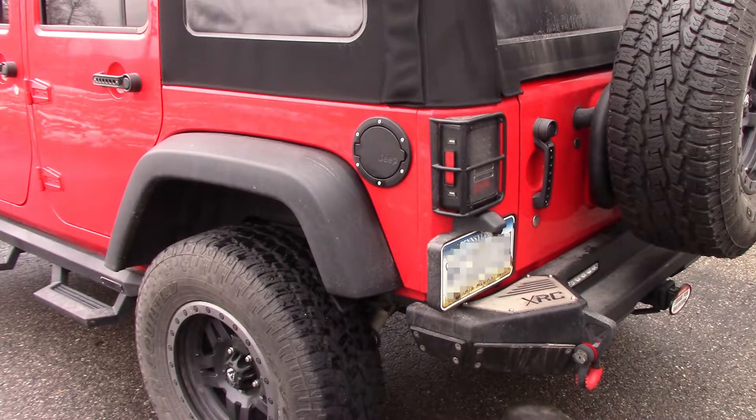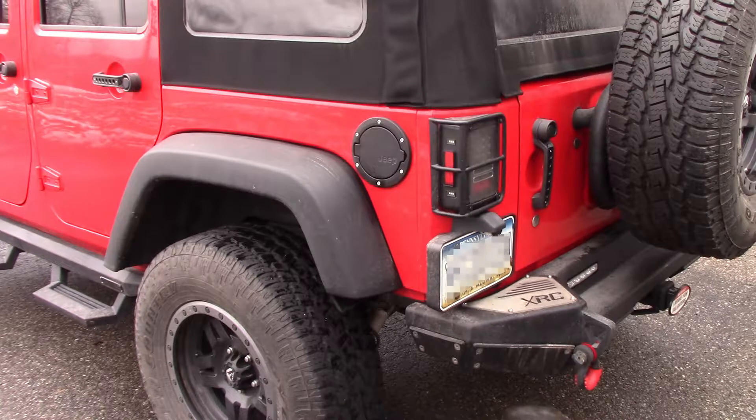The cover and taillight guards were done by Mopar Online Parts — they're actually Mopar products, which is a good deal. You go to Online Mopar Parts and get a significant discount as opposed to going to the dealership.